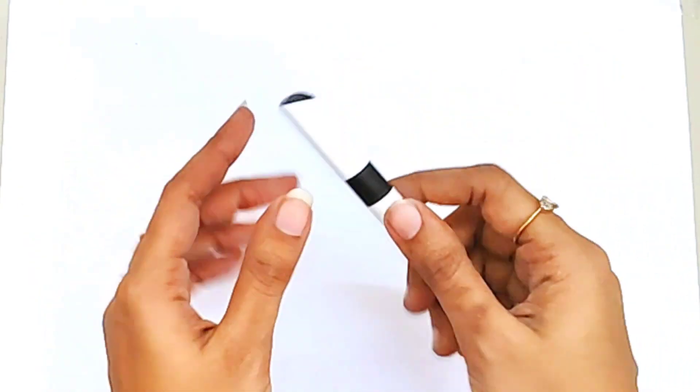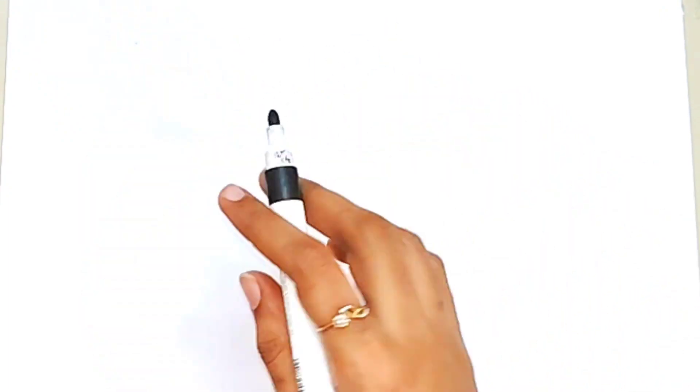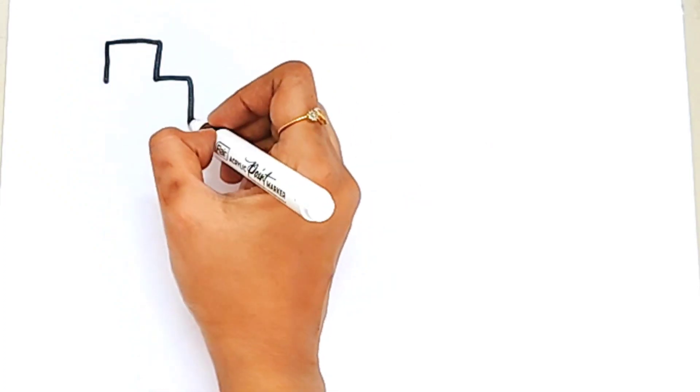Hello children, let's learn some 2D shapes. Let's draw the shapes.